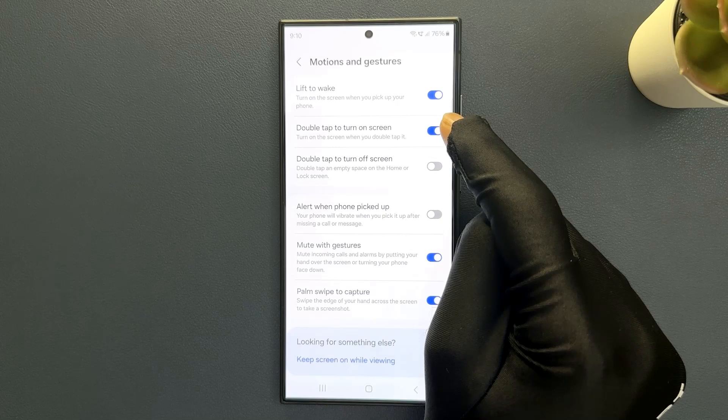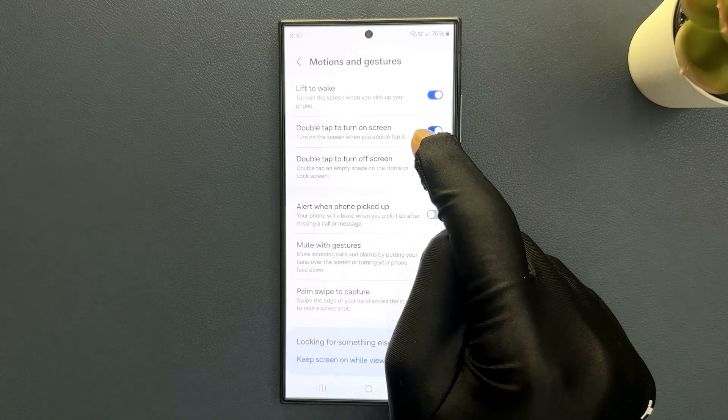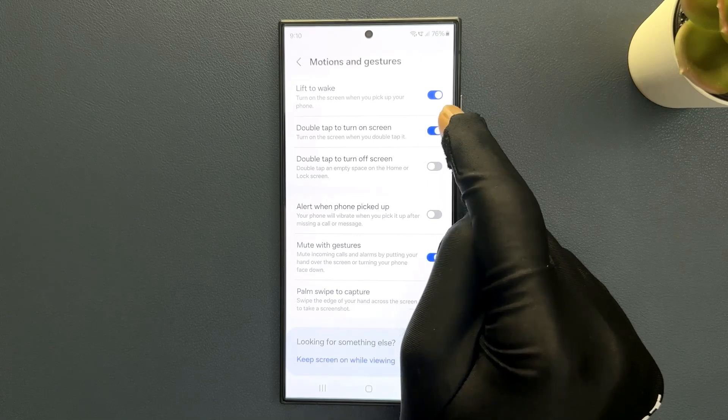So when this is enabled it will turn on the screen when you double tap it. Let's test out this feature real quick.